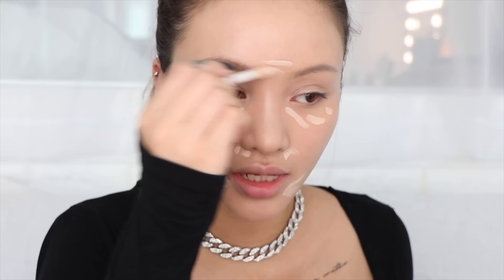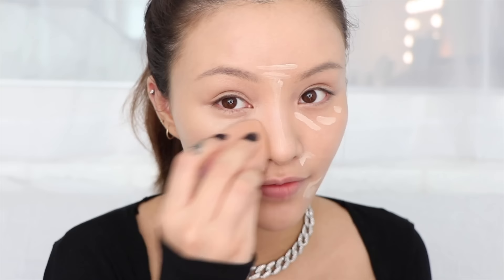For my under eyes, I'm going to use the Danessa Myricks Beauty color corrector in Dragon Fire. I'm just going to dab a little bit right here. When you're doing flash photography it's pretty easy to see through a light layer of concealer, so you need to make sure the base and your foundation is covering all the discoloration. Now I'm using the Makeup Revolution Conceal and Define concealer. Taking a passport photo is the time to do that full-on super heavy concealer look — there's no such thing as cake face if the pixels are low.